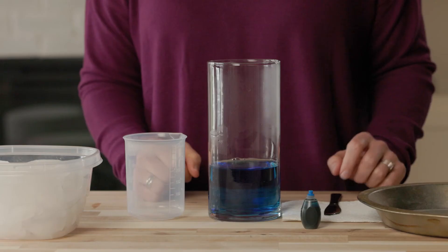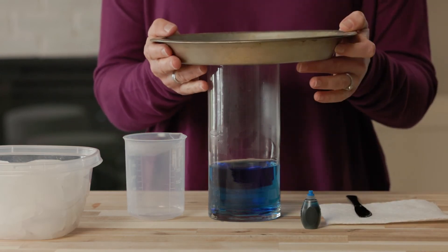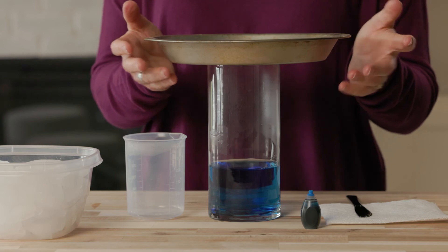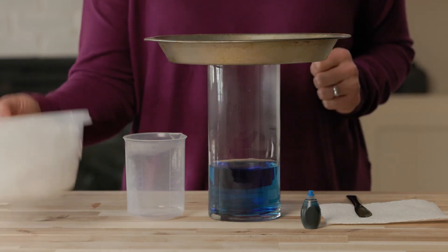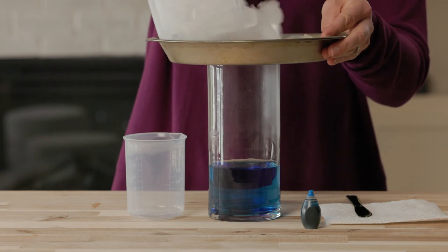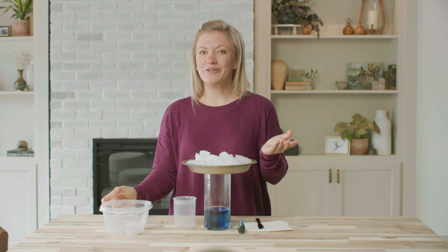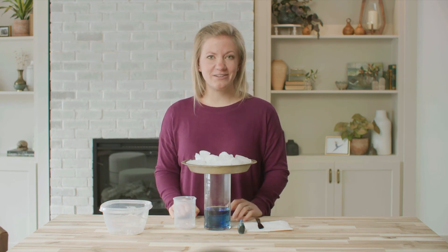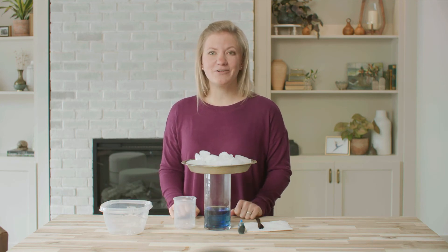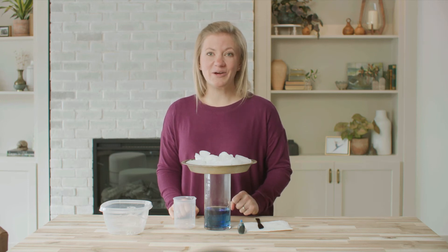Two or three drops will be plenty. Now I will take my pie pan and cover the opening of the jar. I'll set it face up so it's ready for the next step. Finally, I will take these ice cubes and fill the pie pan. Now, in your student journal, fill out the four conditions needed to create rain. You can find these in your course book. Be sure to write down the start time as well. If you're following along with me, you can mark the start time as 10 a.m.